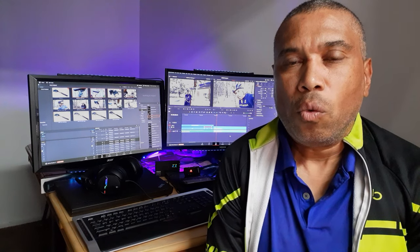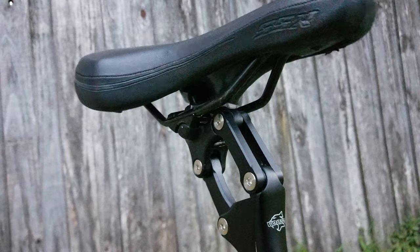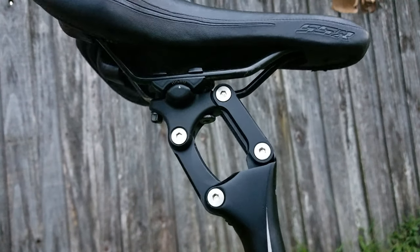I'll probably come back with a more in-depth long-term review once we get some miles on the seat post and post our findings in terms of how well it works at that time and how well it has held up.